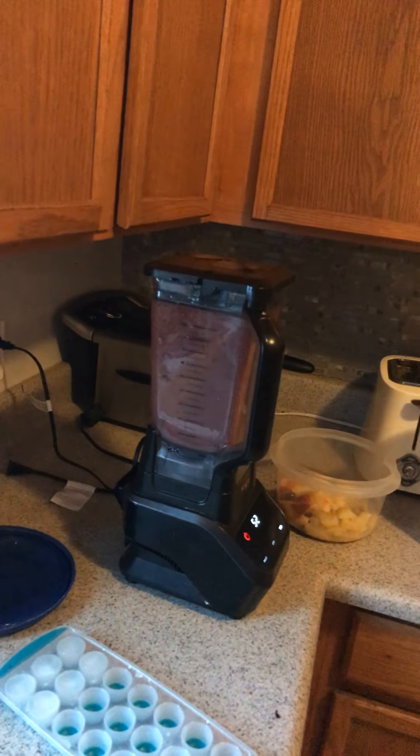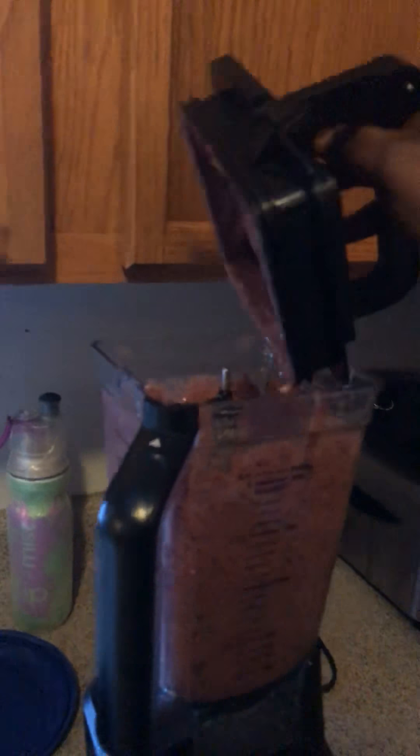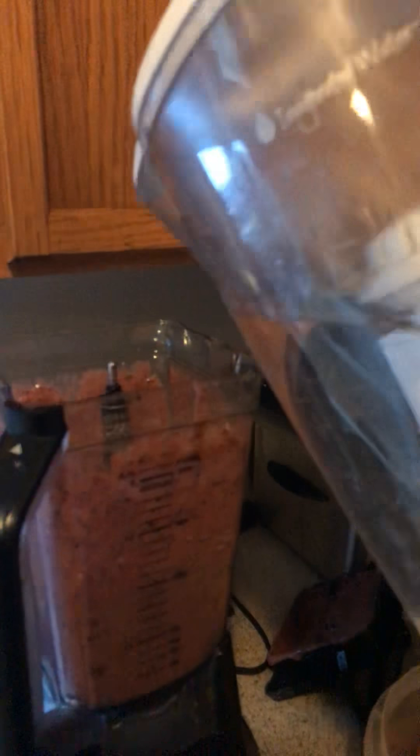I know y'all are probably thinking, where do I put this smoothie and how can it last? So what I do — I'm scraping that off because I want all of it. Since it's a little too thick for me, I'll put a little liquid in here to thin it down a bit, then give it another spin.